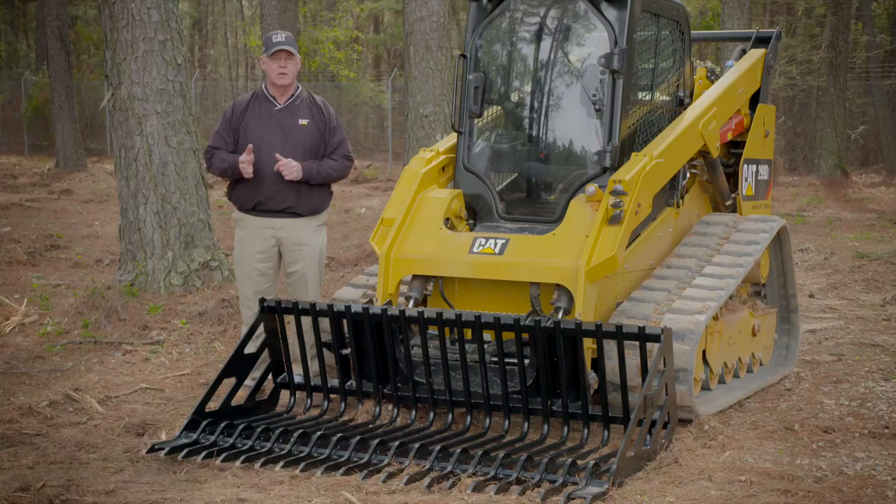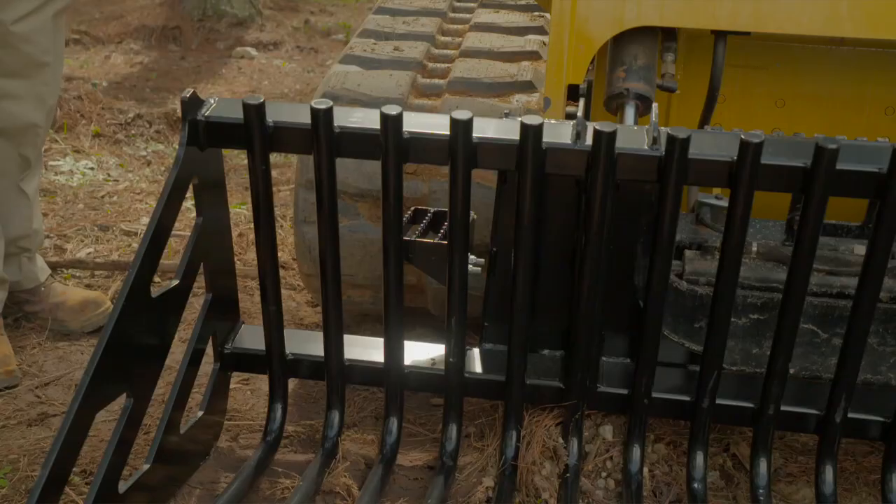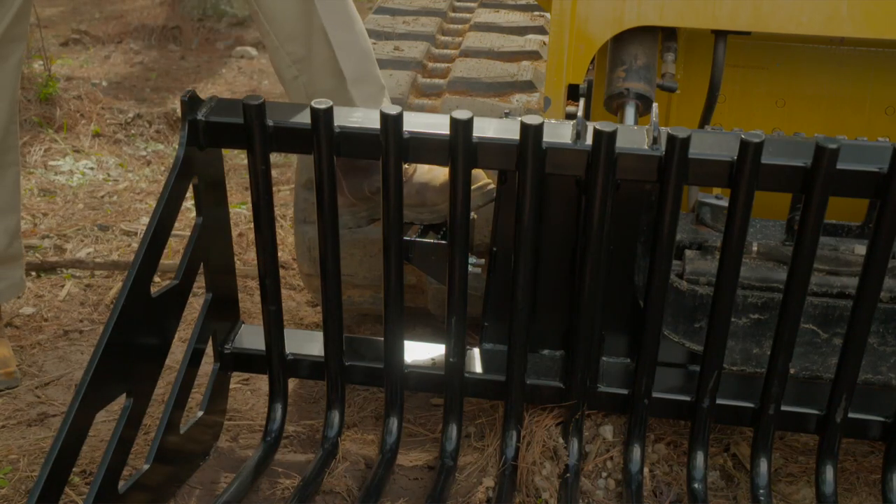On the backside of the bucket, you'll notice a bolted serrated step that allows easy ingress and egress of the cab.